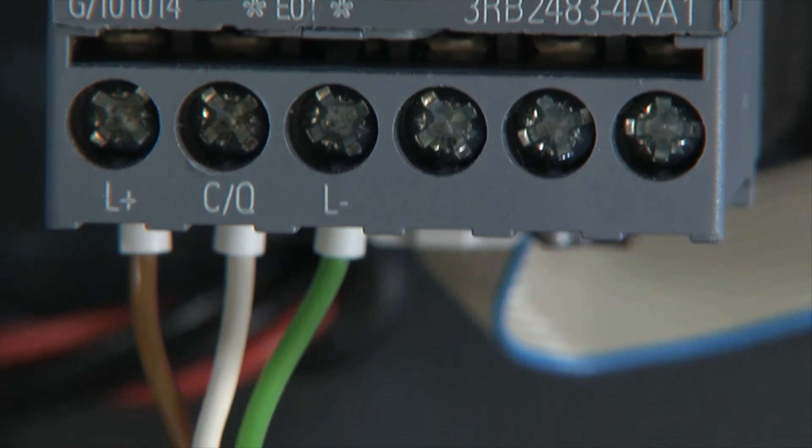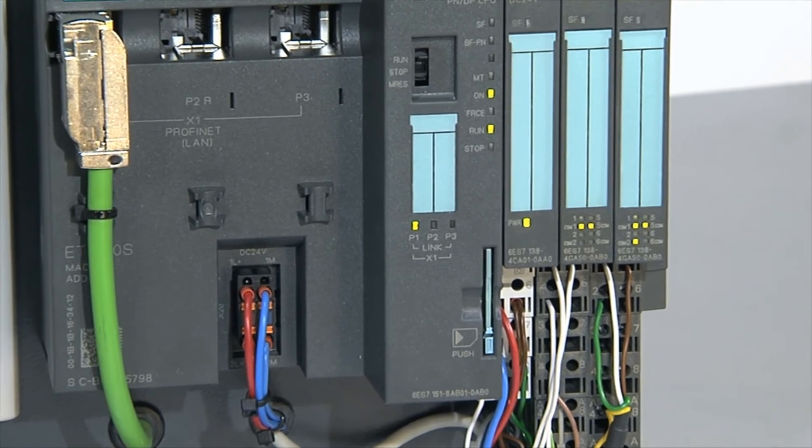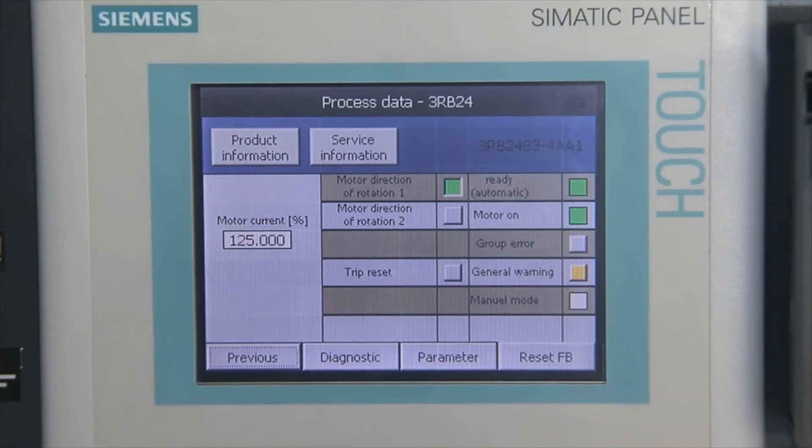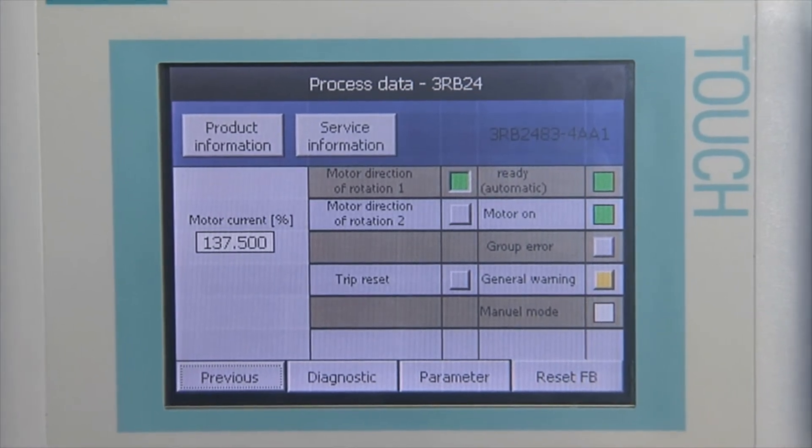The IO-Link interface enables simple 3-wire connection to the higher-level controller. Important diagnostics data, such as device state, tripping state, or relative motor current, are transferred cyclically.